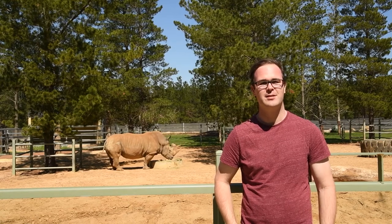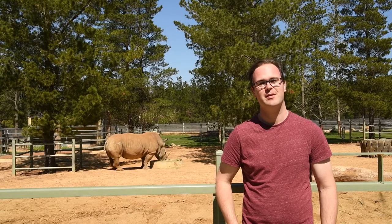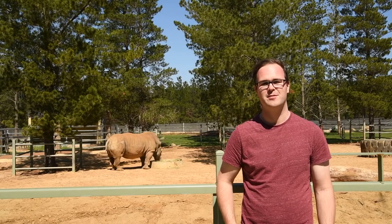G'day, I'm Mitch and welcome to Lounge Room Hobbies. I was going to come up with something weird to say but I think we'll just watch a rhino for a little bit and then we'll get to the video.